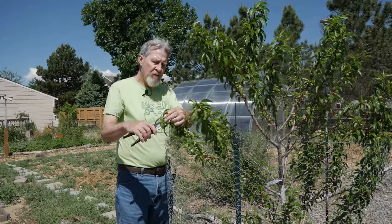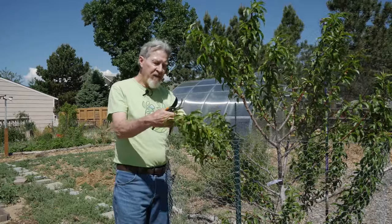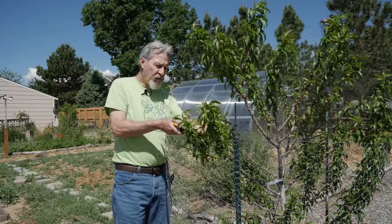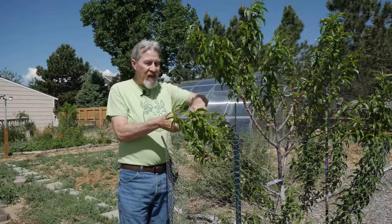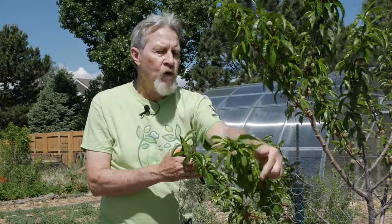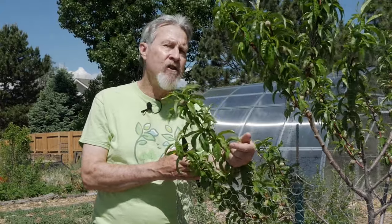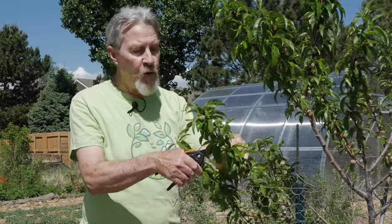I like using hand pruners because it gives me good control over what I'm leaving and what I'm taking off. Sometimes if you just pull the fruit, especially with very young trees, you can tear the branch. So I'd rather be safe and take a little extra time by cutting them off. Sometimes, as you grab a few of the young fruit ready to prune, one or two might just fall off in your hand — that's normal, that's part of the natural drop. You're just accelerating it by jostling the branch.